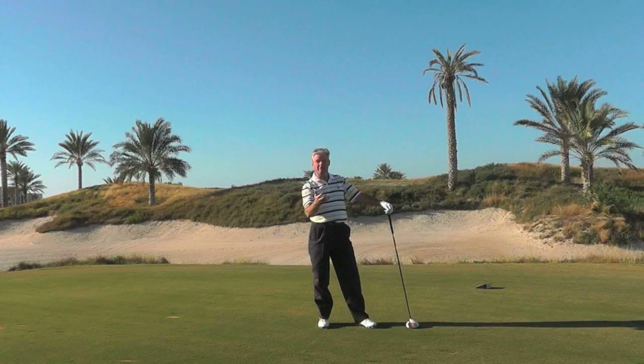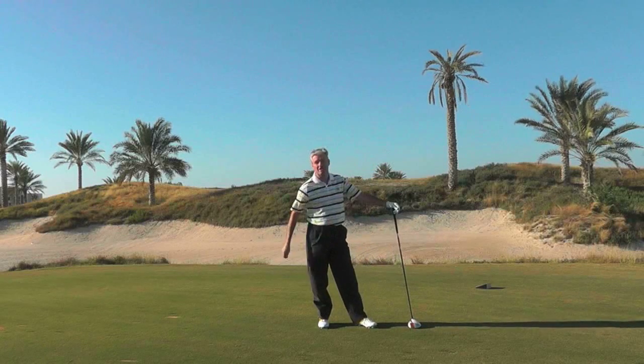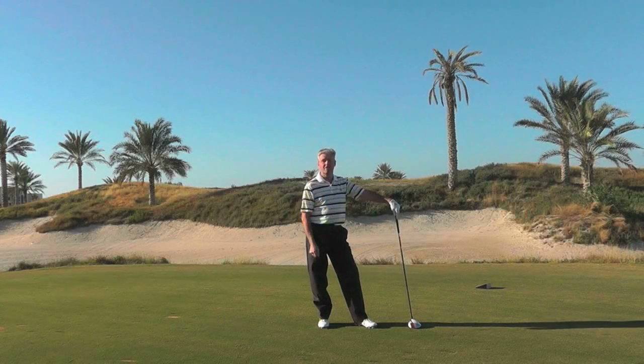So there you have it — that's a bigger shot for me: a big turn, full commitment. I've just gone into the greenside bunker, but at least it's a much more solid shot with a little bit more distance. Have a go of it on the range and see if it helps you.